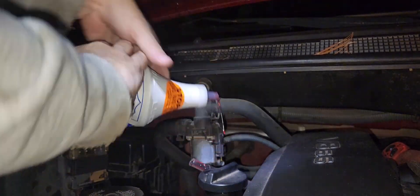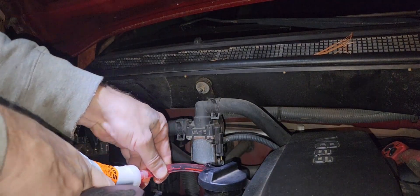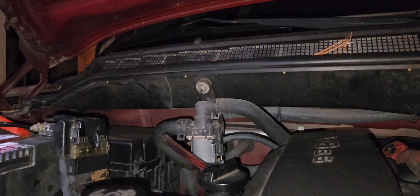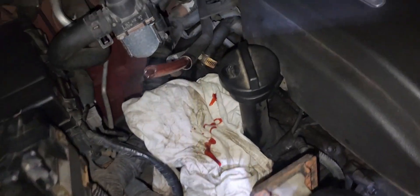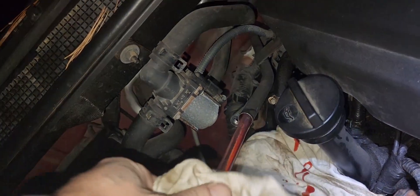The tube came off again after three quarters of the bottle was in. I just dropped a little — wipe the tube off so it's not nasty and slippery, wipe that end off, and just start again.